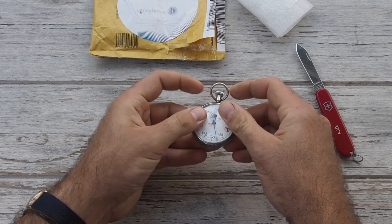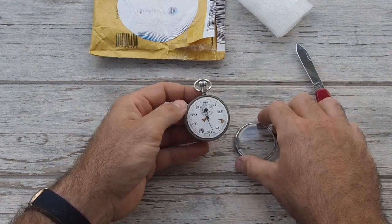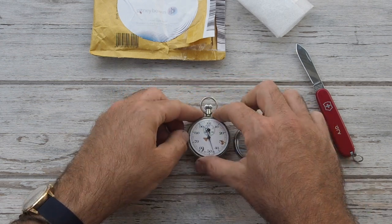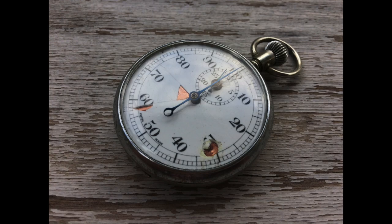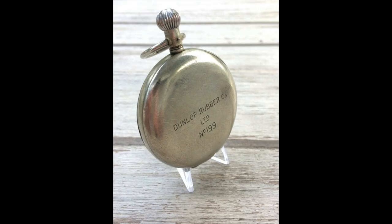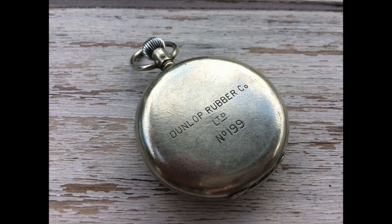It'll just snap on like that, but I'm hesitant to try right now — so we'll leave it for the close-up photos. Poisson dial, quite damaged, but it's got beautiful steel blue hands. Swiss made note on the dial. And here it is: Dunlop Rubber Code Limited, number 199. If only this stopwatch could talk — you can only imagine what this was used for: production line, performance testing, who knows. But definitely a beautiful piece of history linked to a big company.